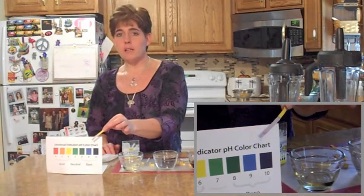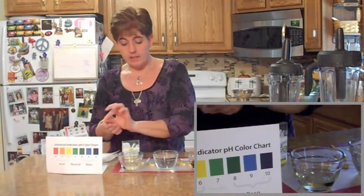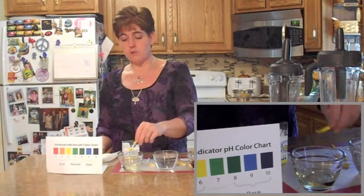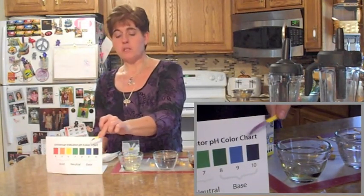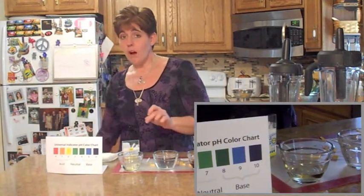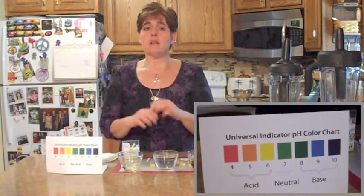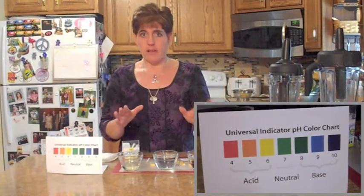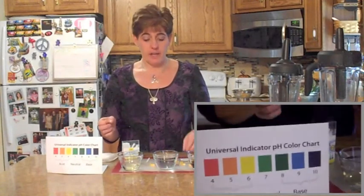You also notice how quickly the Clorox is bleaching everything to a pure white. But our initial color was that really dark purple, which puts us at a 9 or a 10 on the pH scale. So Clorox is highly alkaline — it can denature proteins and has all sorts of other negative qualities. So if your body is too alkaline, imagine the damage that can create.